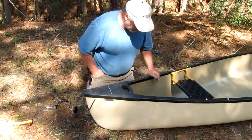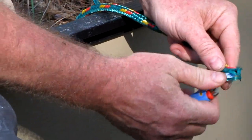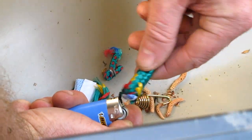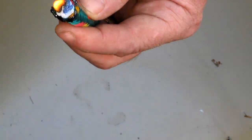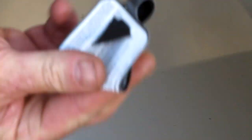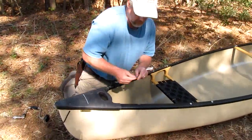I'm going to get a fresh cut on here, take my lighter and melt that end — just like you do with any cord. Sorry about the wind today, no control over that. Now that'll keep my rope from running out.